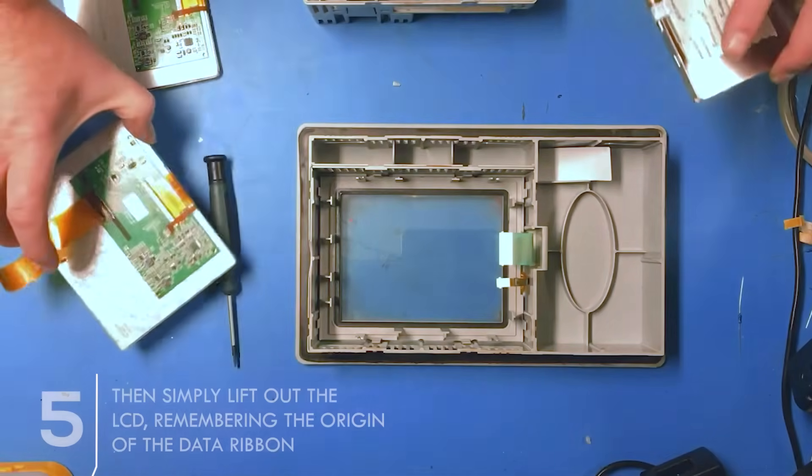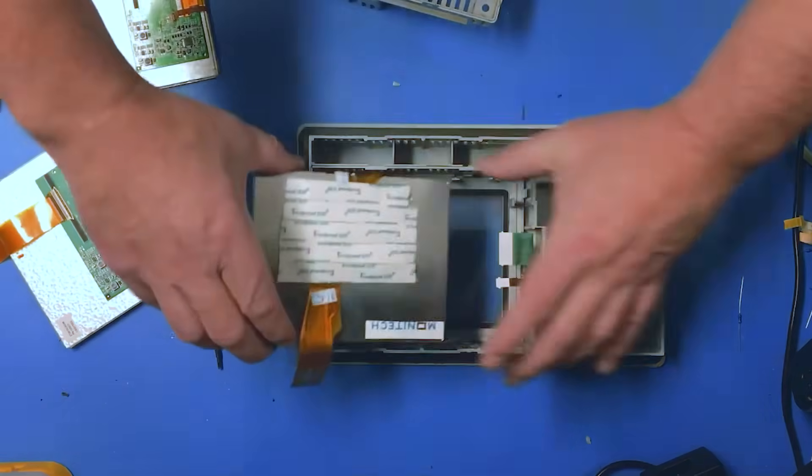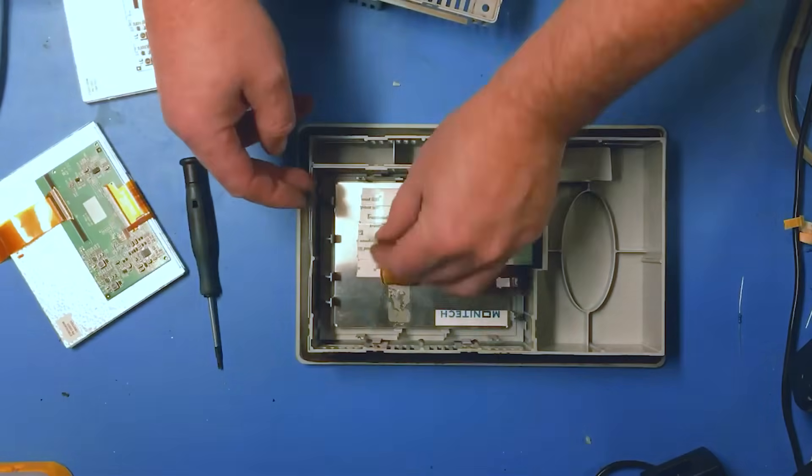The Monotech LCD panel will just go where the old one was. Identify the direction of the cable, because the Monotech cable needs to go in the same direction so it's not upside down — if it's upside down the cable won't fit. That's the cable we're talking about.